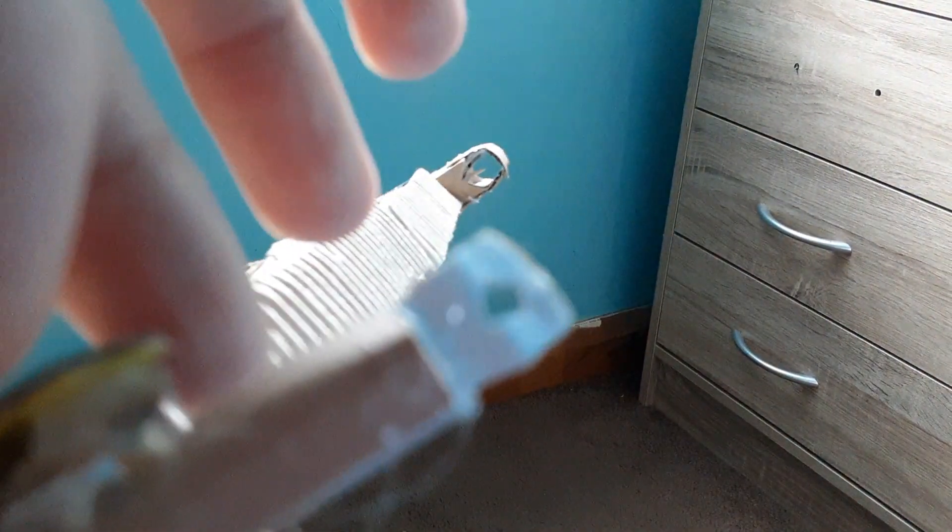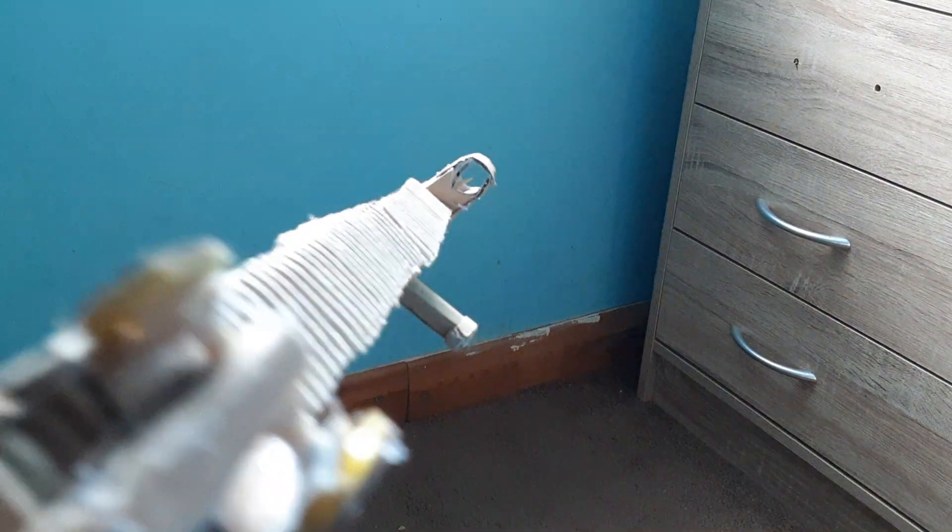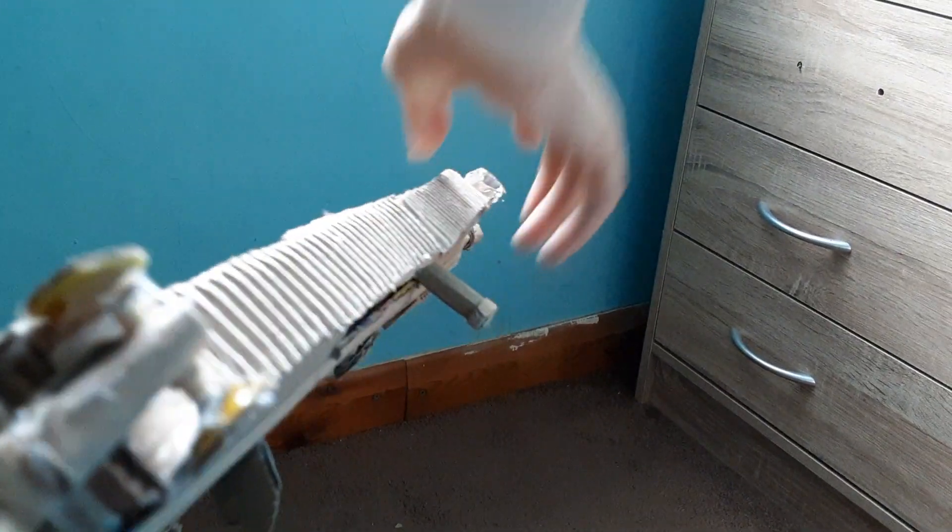Next are the sights. That is the sight picture. And then that can flip down, and that can flip down — that just helps for storage.